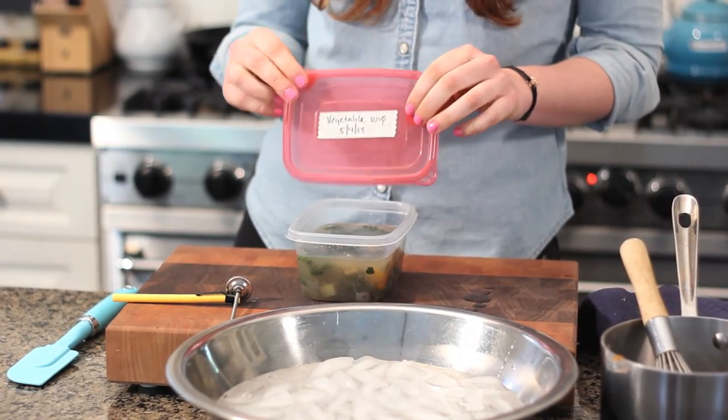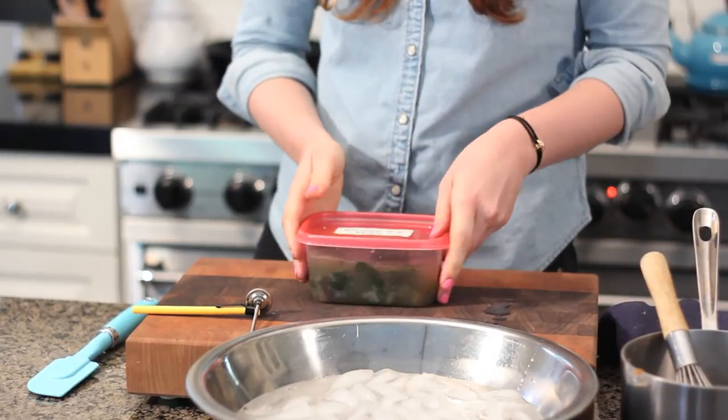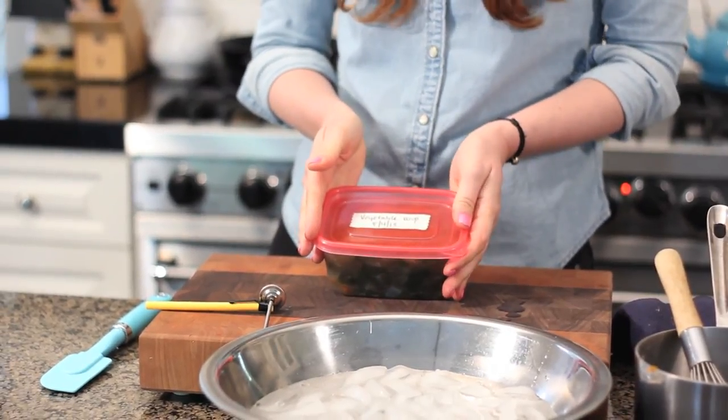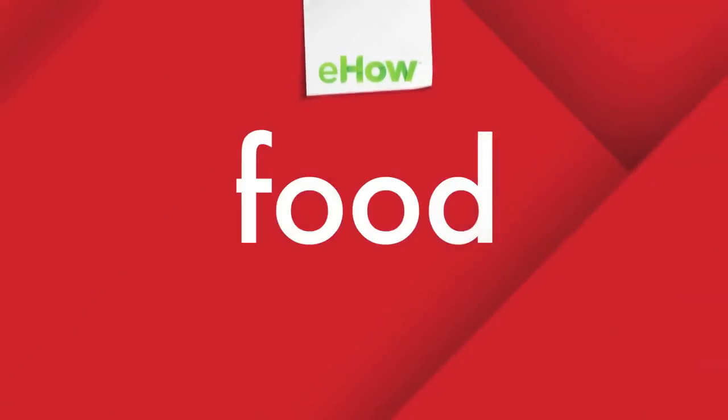Label it, date it, and that's your vegetable soup. It is ready to go into the freezer. I'm Chef Jamie Levine, thank you for watching.